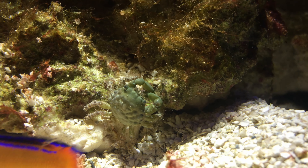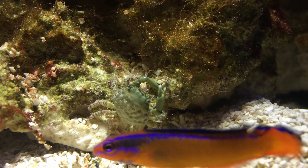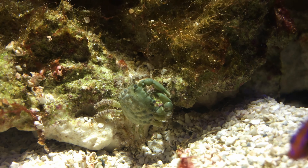So there you have it — that's the emerald crab. If you feel the need to add a crustacean to your reef tank and help control algae, the emerald crab can make a nice addition. Thanks for watching everybody!